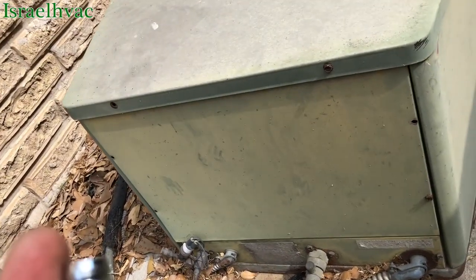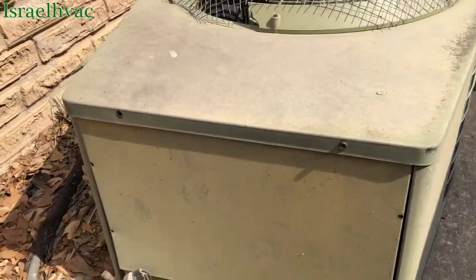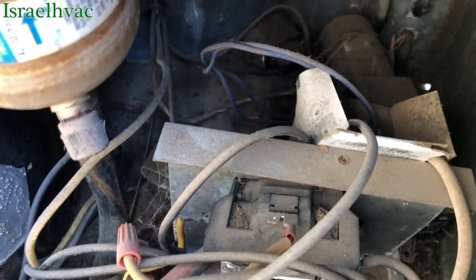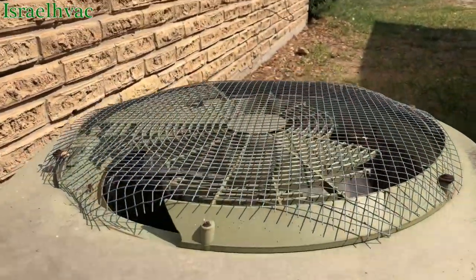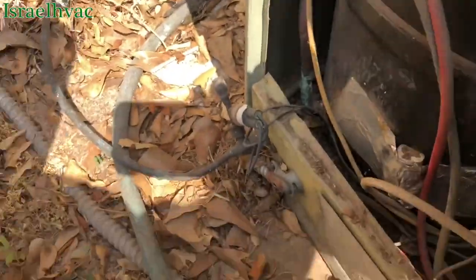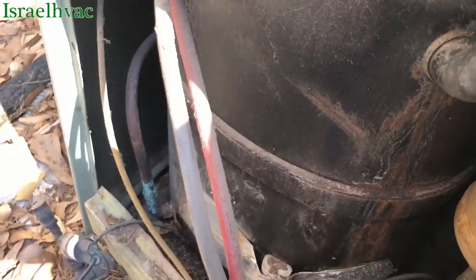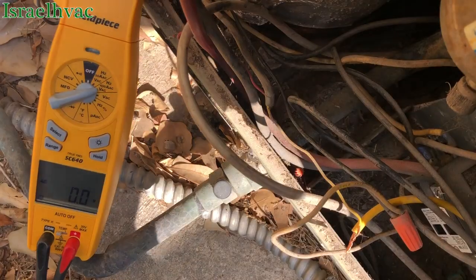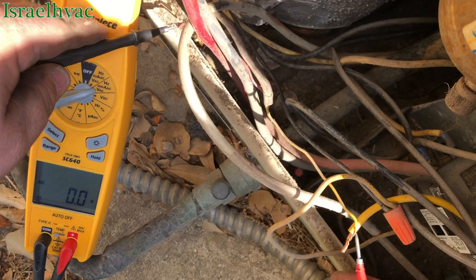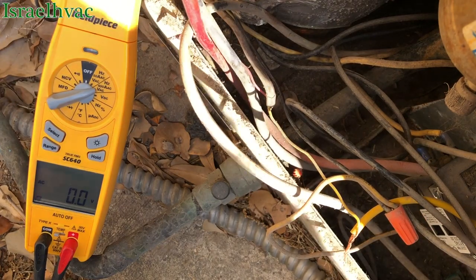The inside is running. The complaint is that the unit is running constantly inside — the customer thought the outside was running too. So we're going to give it a look. The contactor's not pulled in, there's no float switch inside, and I wonder if this pressure switch has got us locked out. It's got an external high-pressure switch. I'm checking for 24 volts where the stat wires come in, and we don't have it. Let me go inside and see why.